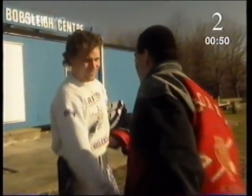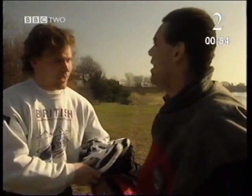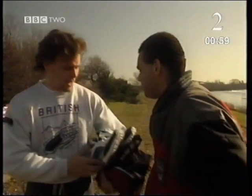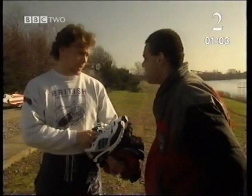Hello, my name's Steve. I don't know what your name is. Rob Pope. Now, if I look at this, it says the National Bobsleigh Centre. That's what it's all about. Now, where am I? Thorpe Park. This is basically where we do all our training in the summer for the bobsleigh, which we do in the winter.